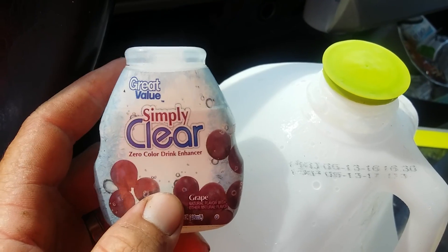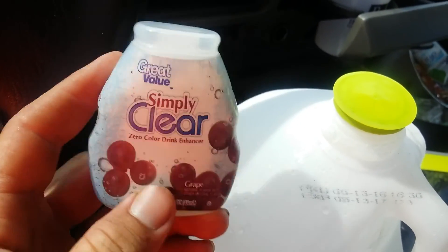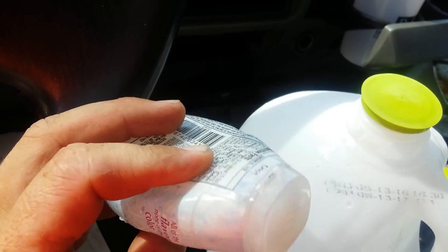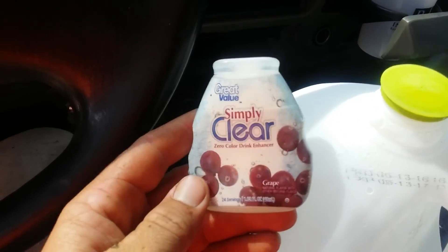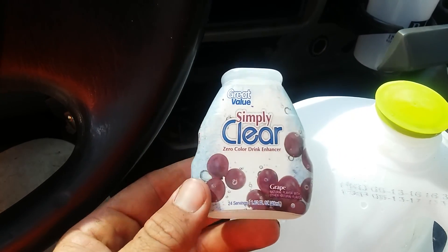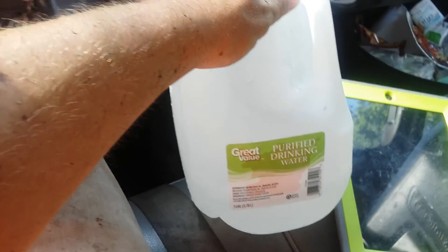Tip number two: there are a million different kinds and flavors. I'm not partial to only one — I like a lot of the different ones. I just happened to get this one because I like that it didn't have a lot of dye in it, crazy food dye or whatever. That's another tip to help you drink your water in the summer.